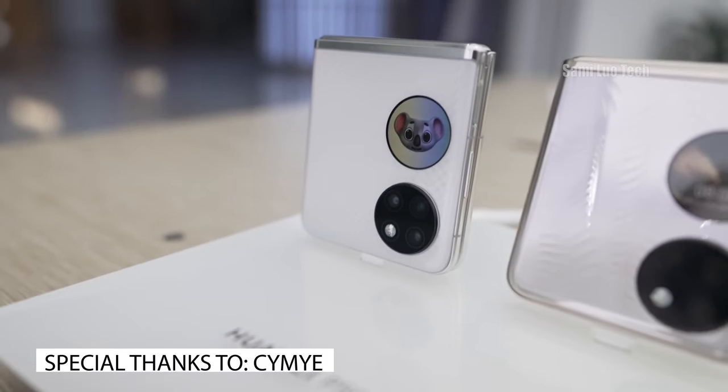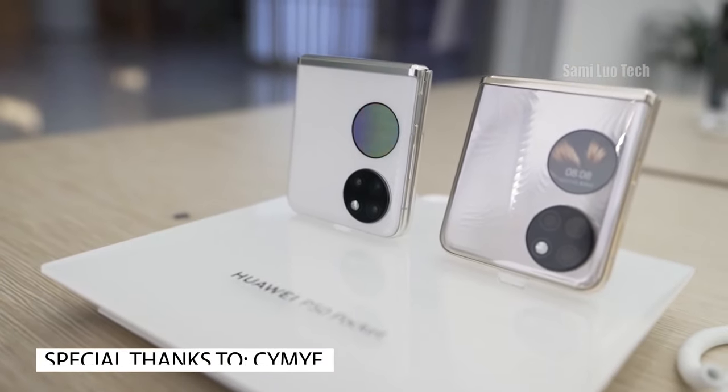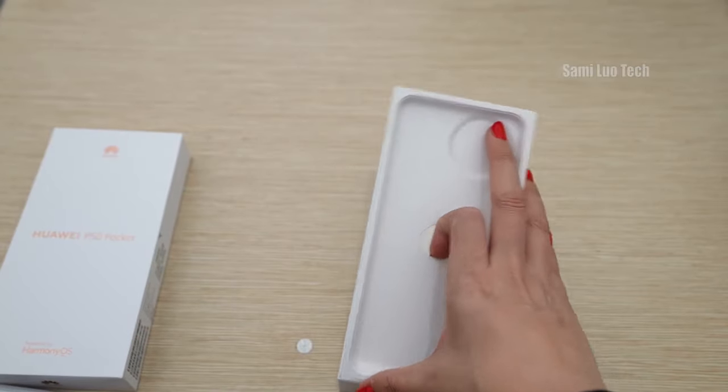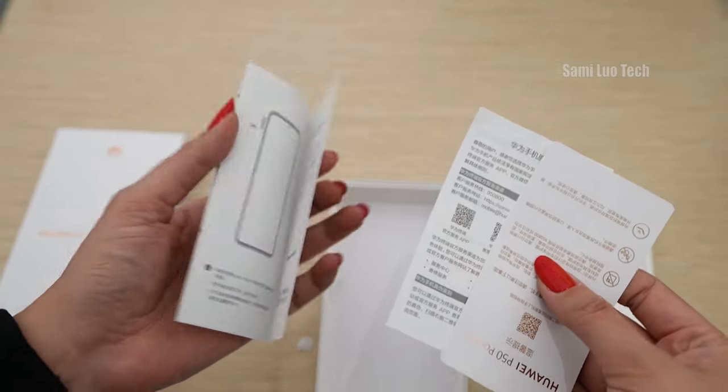Overall, I think for these kinds of clamshell foldables, they are interesting, but I don't see the point. Why? Let's go. For the unboxing, according to my friend Sami, it seems it doesn't come with the charger — very eco-friendly considering the price.